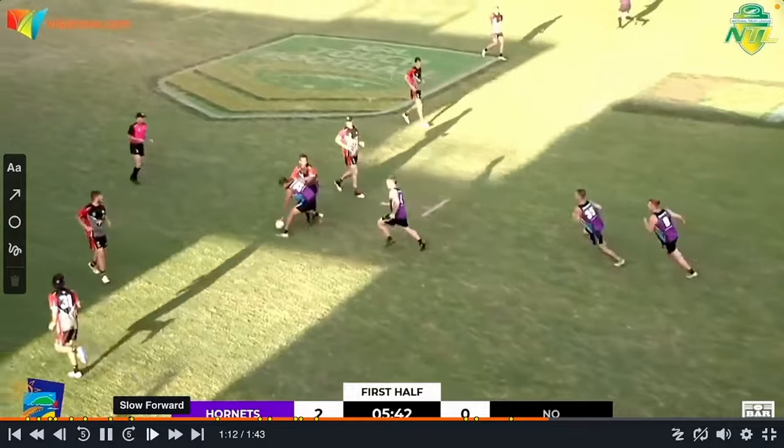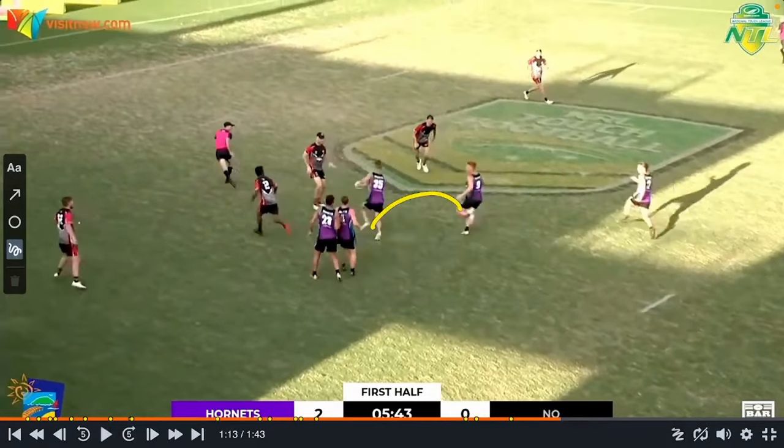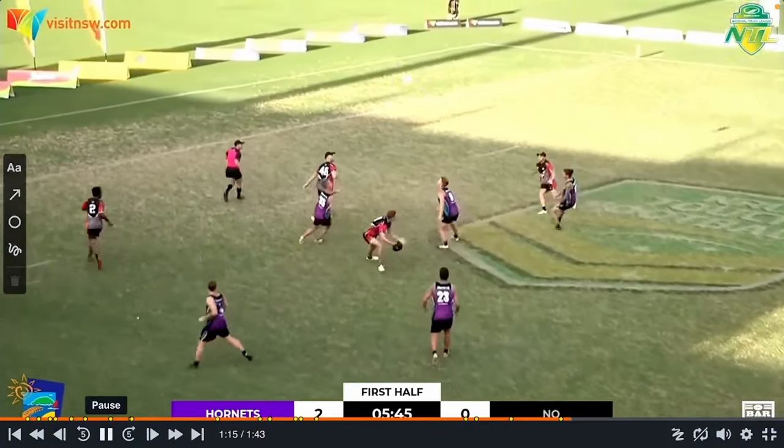You can see the players coming around now. If they go pass, draw him in, pass, draw the winger in, pass — there's a try. You'll see on the next clip they actually score from that. However, this one they do get a repeat set.